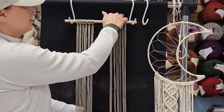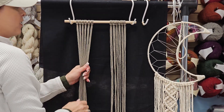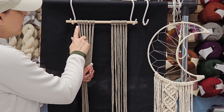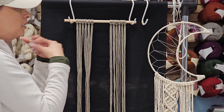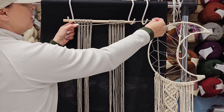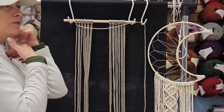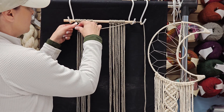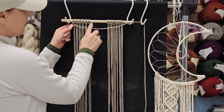It is the most common way to attach your cords to a dowel rod. So now once you have your lark's heads in, you can do a double half hitch. I'm going to take my outer strand and do a horizontal double half hitch, which comes straight across your work and snugs right up to your lark's heads.